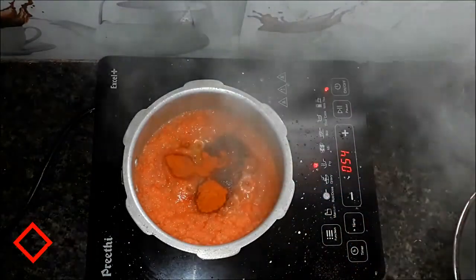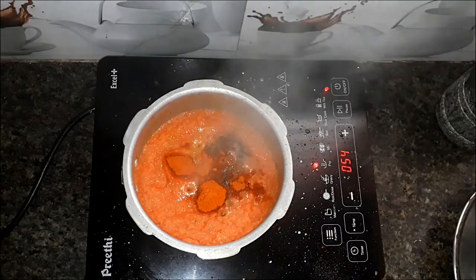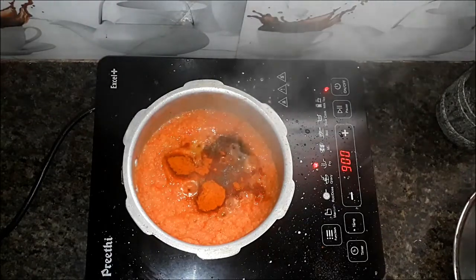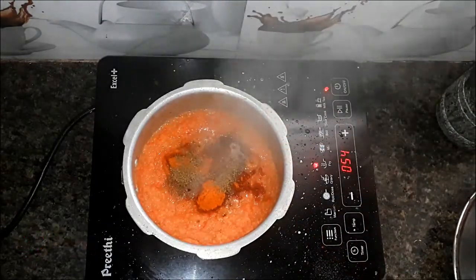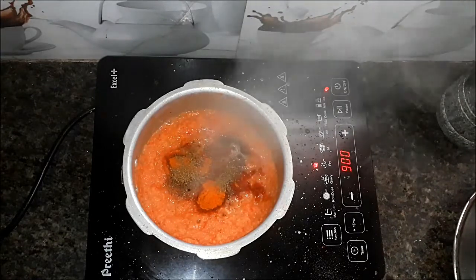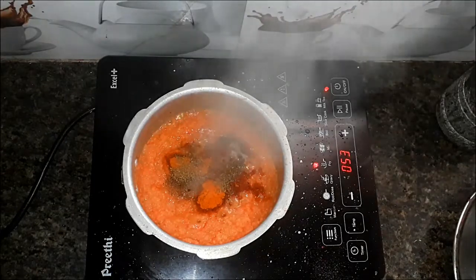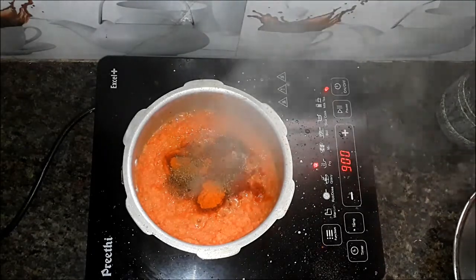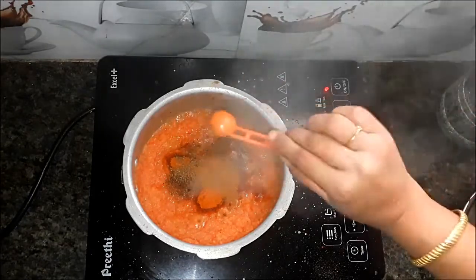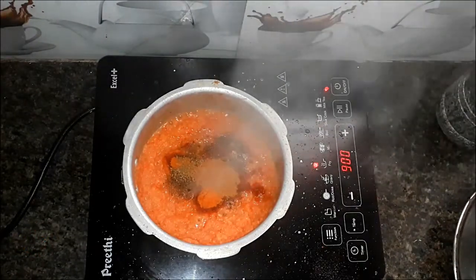Add 2 spoons of milk, add 1 spoon of milk, add 1 cup of milk. Mix it into the sauce and put the sauce on top. This is optional.